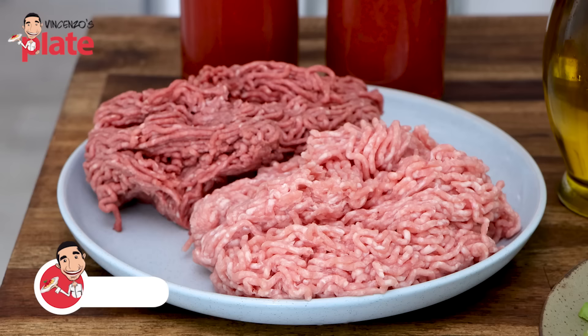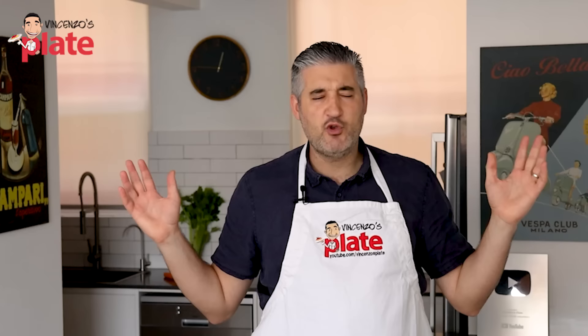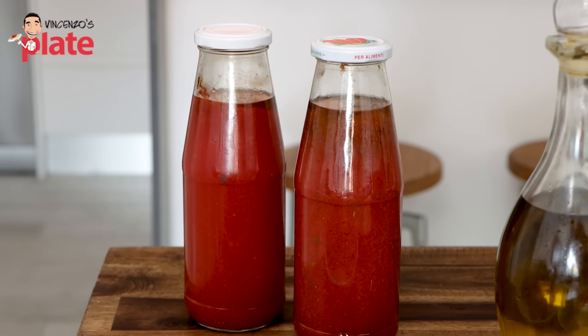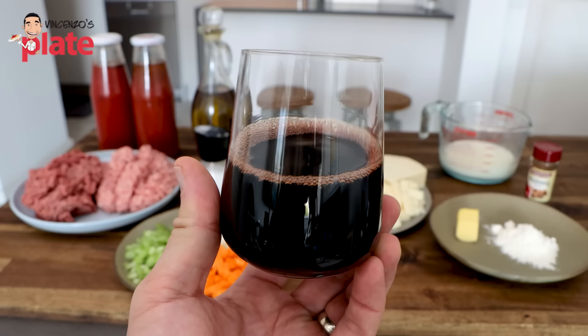We start from the meat. I get 500 grams of veal and 500 grams of pork — you can use any meat that you like: duck, beef, you choose, it's personal. Then we have one carrot cut into small pieces, one celery stick cut into small pieces, and half an onion chopped. We are using homemade tomato sauce — homemade passata. We need one glass of red wine; use any red wine you like, anything already opened in your house. Salt and pepper.